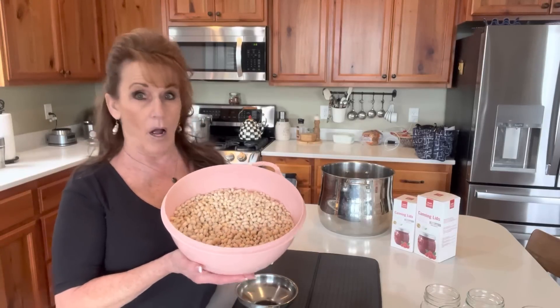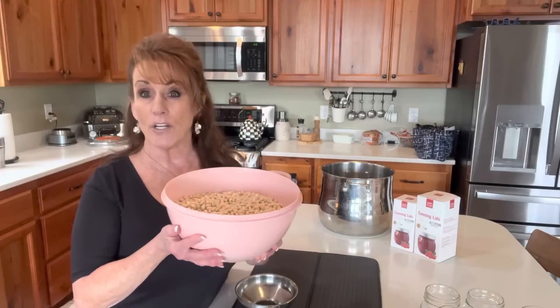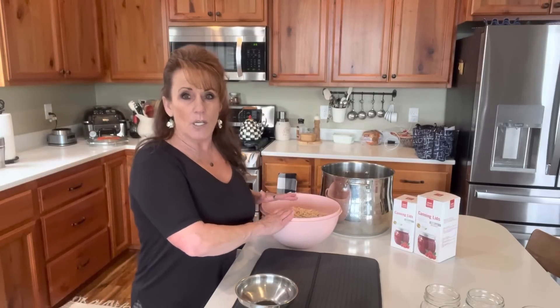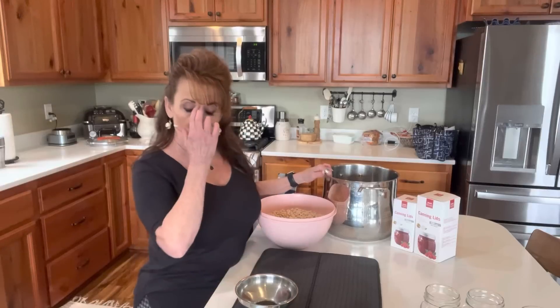I've already soaked these beans from last night until this afternoon. I'm home from work and now we're going to can. I've got two pounds of beans — look how much they swell! I've rinsed them three times so they are ready. I'm putting them in my Cuisinart stock pot with about three quarts of water, and I'm going to bring them to a boil and simmer them.